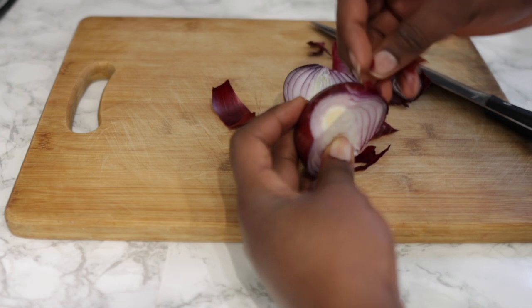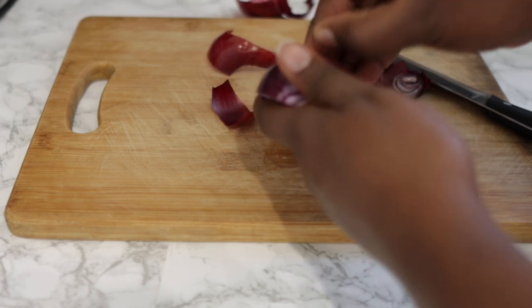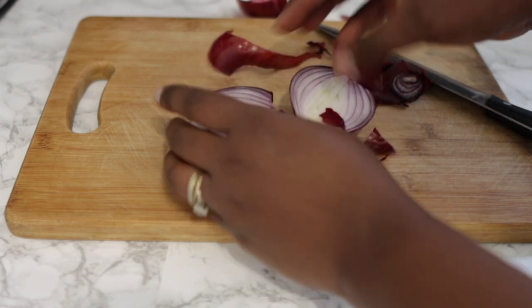You can alter these quantities based on the amount of oil you are trying to make — so you can use more onions, for example. Essentially you just want to chop and cut your onion, clear it out, and cut it into smaller pieces, and then we're going to move on to the next step.